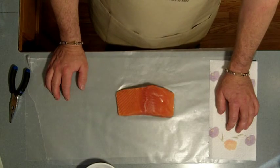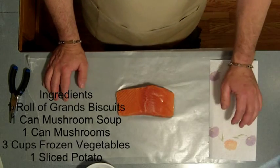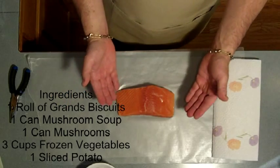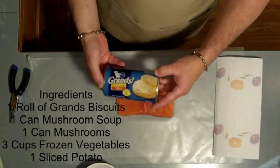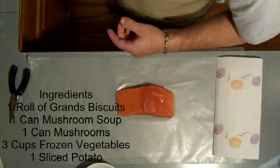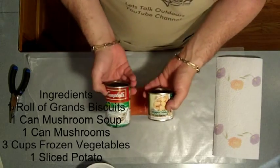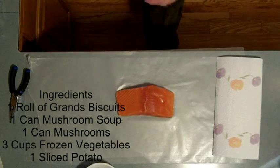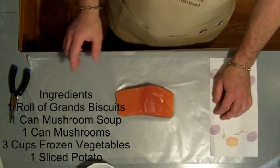This is John Beeth with Let's Talk Outdoors with a weekly fish recipe, and today I'm going to make a really super simple salmon pot pie. I'm going to do it with a hunk of salmon that I caught, some biscuits that you can buy at your store, and my ingredients today will be a can of mushrooms, a can of mushroom soup, some vegetables, some spices, and a potato. It's going to be that simple. Let me show you how to do it.